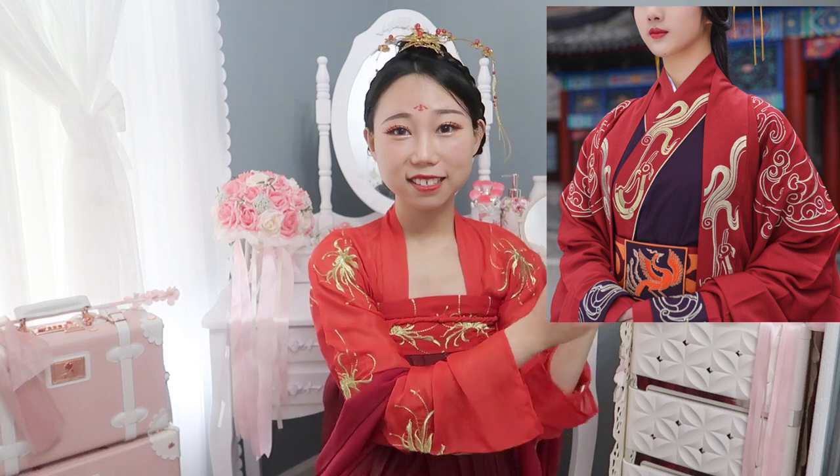But this one is not a formal traditional Chinese wedding dress. In modern China, people could wear this as a wedding dress, but I just don't want people to misunderstand what the traditional Chinese wedding dress is. That's the formal one. This is just a one-off style.